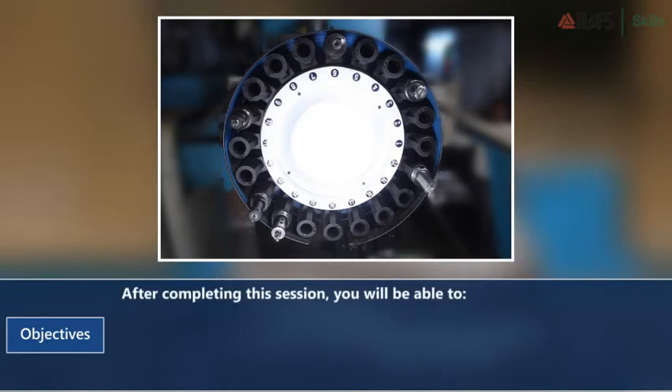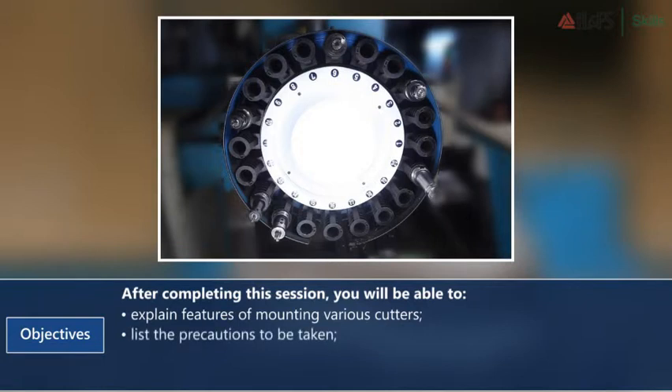After completing this session, you will be able to explain features of mounting various cutters and list the precautions to be taken.